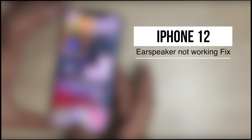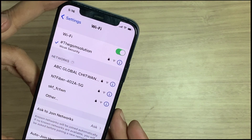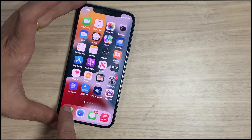We got an iPhone 2 (series) with no sound from the ear speaker. Why did this happen? In this video, I'll show you how you can prevent ear speaker issues and, if this has happened, how you can easily fix it.